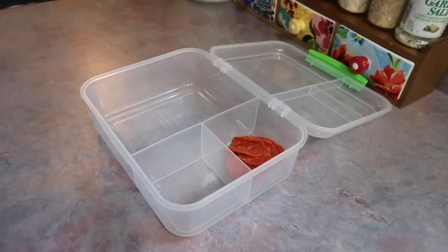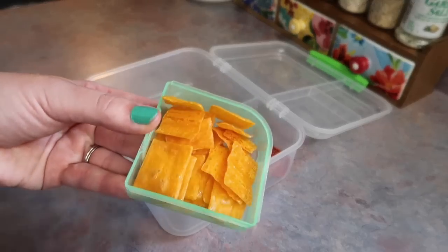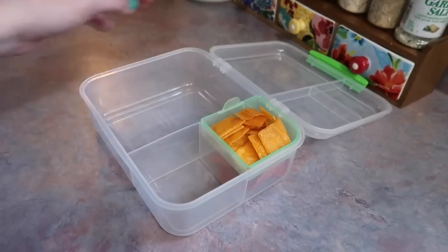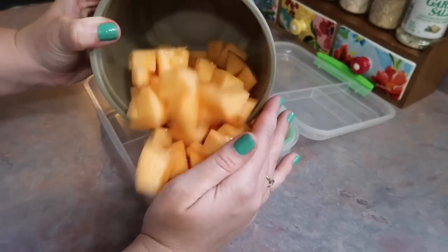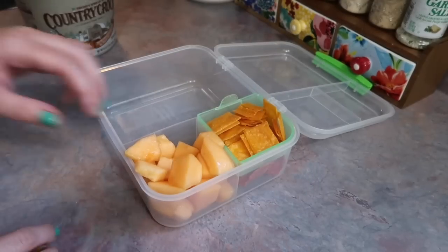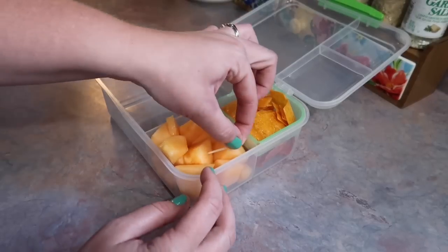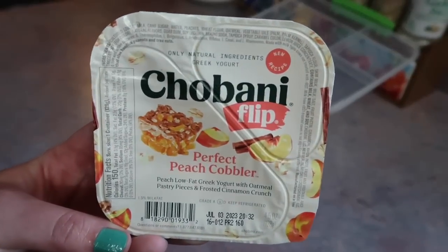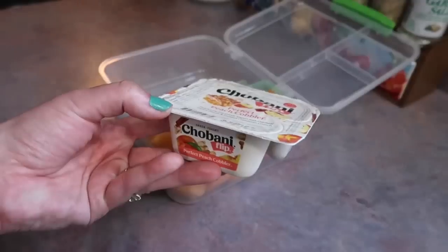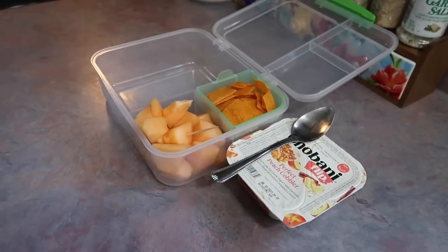Now I'm going to start putting together his little container. I'm going to add some pepperonis, and then in the little divider section I gave him a good amount of those Cheez-Its that I just made. I'm also going to give him some fresh cantaloupe that I just cut up — this one was so good and sweet. Cantaloupe is so good in the summertime. I also threw in a little toothpick just to make those easier to pick up, and I'm going to throw in one of these Chobani flip yogurts — this is the perfect peach cobbler flavor — along with a spoon.